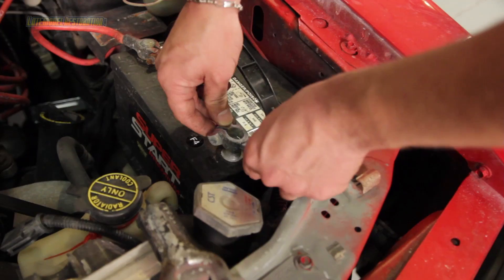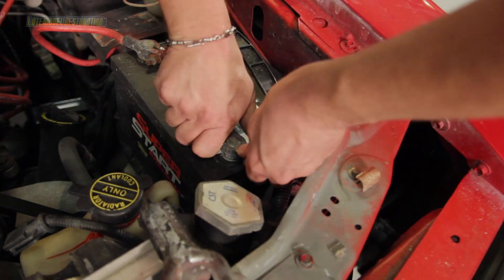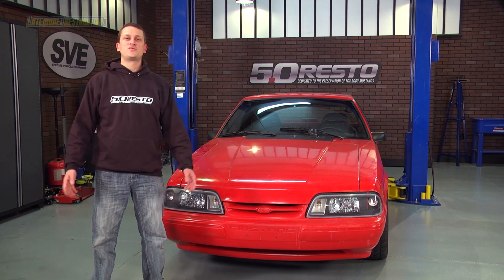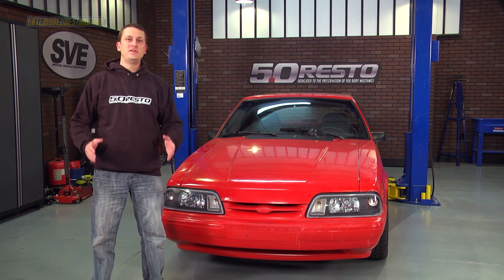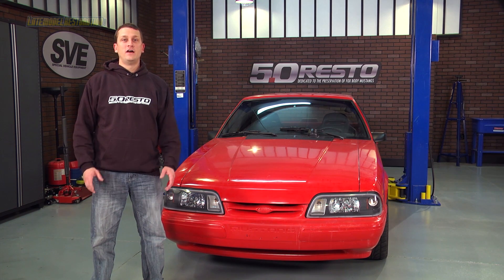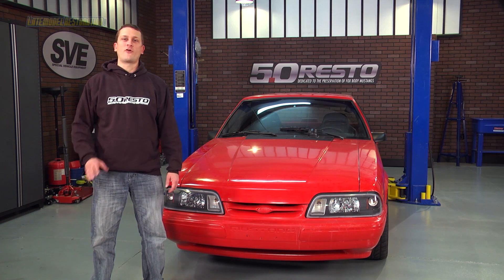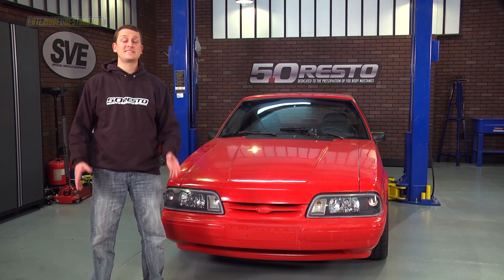Reconnect the negative battery cable, double check your work, and you're all done. Latemodelrestoration.com is your source for all things related to Fox Mustangs. Be sure to subscribe to our YouTube channel, follow us on social media like Facebook, and check out our website for all sorts of awesome Mustang products and content.